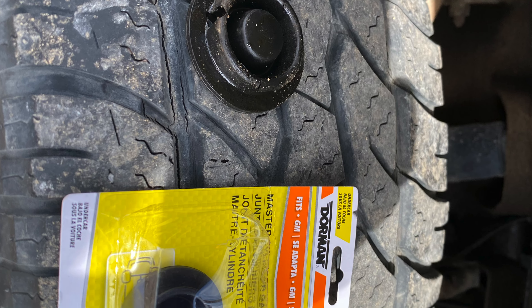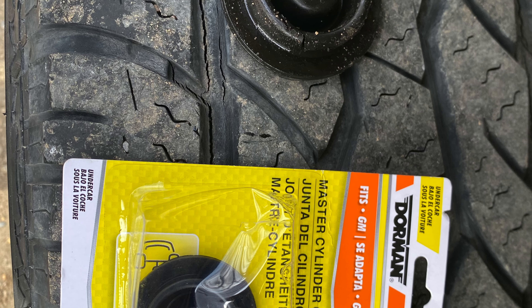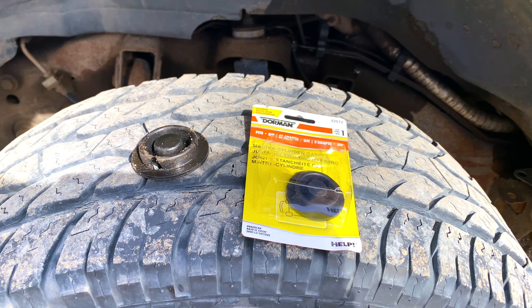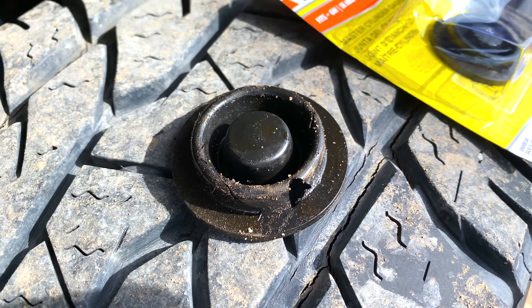Hello guys, welcome back to the channel. Today I had to change the master cylinder gasket on my 2003 Hummer H2. This is what the parts look like — the old gasket, you can see it has expanded after so many years of use.